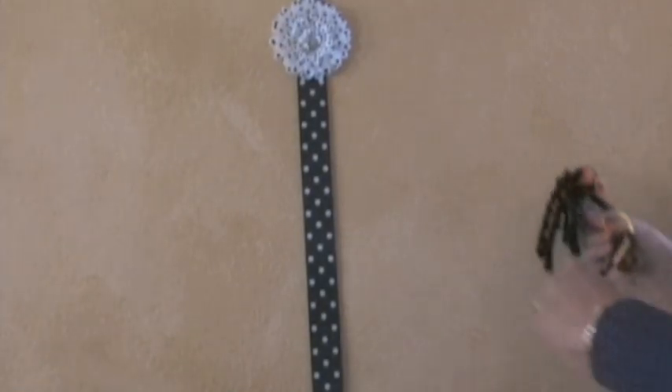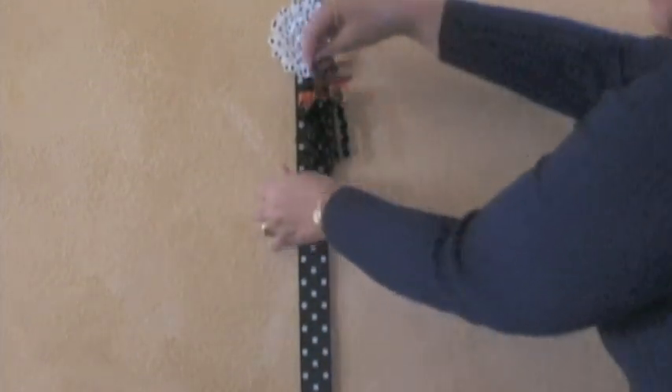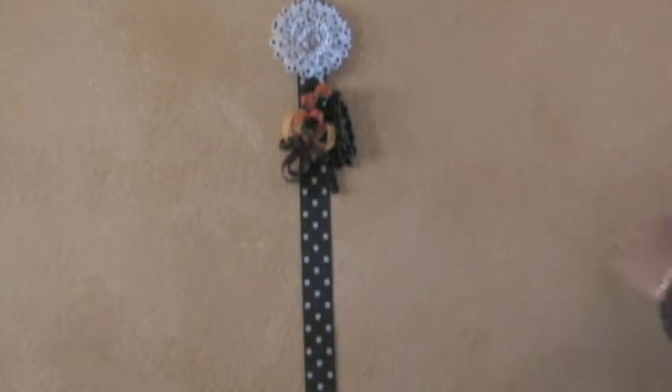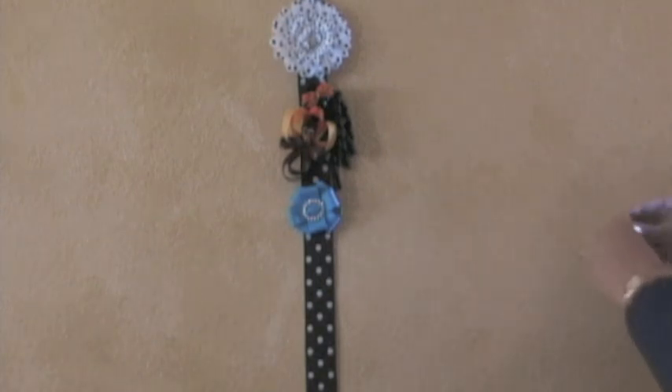This is my tutorial on how to make a hair clip organizer. If you have a lot of hair clips and you want to keep them all together so they're not getting lost or broken, this is a convenient way to organize them.